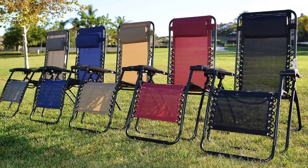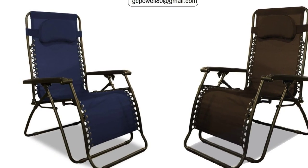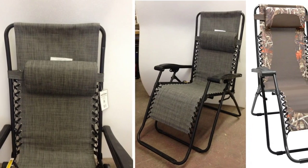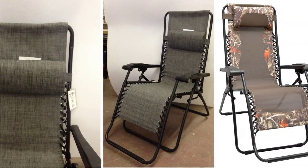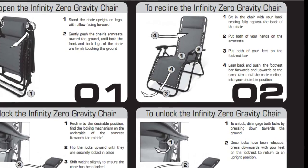I was looking for something to relax on our deck and finally decided to buy two of these zero gravity chairs due to the great reviews and price. The package arrived in a few days. I opened the package and was surprised to see that the chairs came pre-assembled, so I just unpacked and enjoyed.